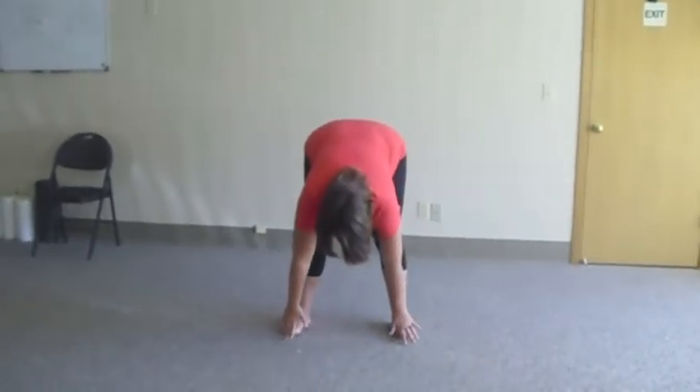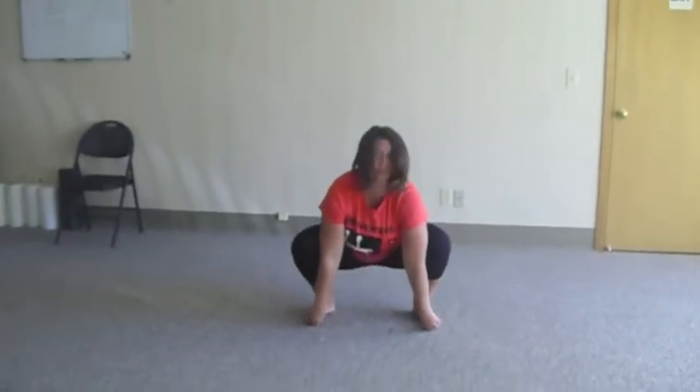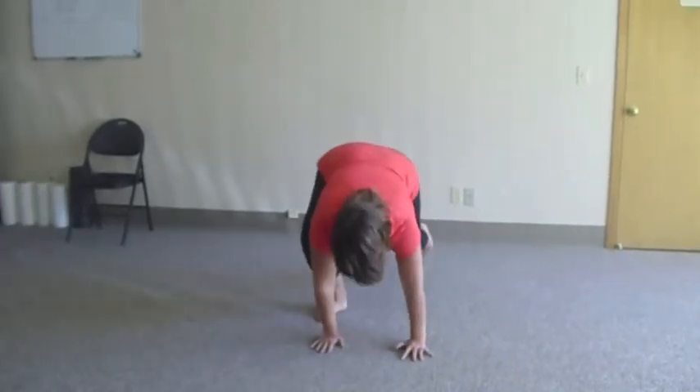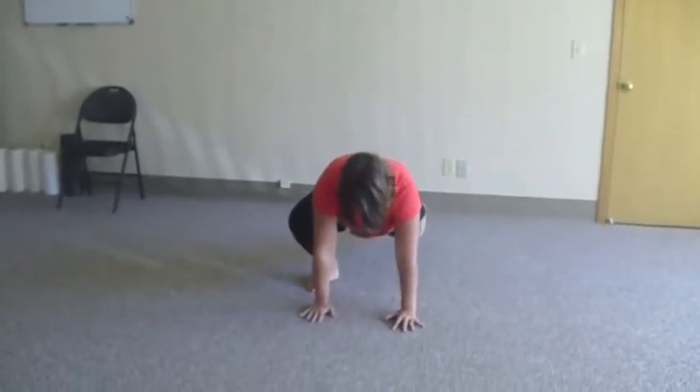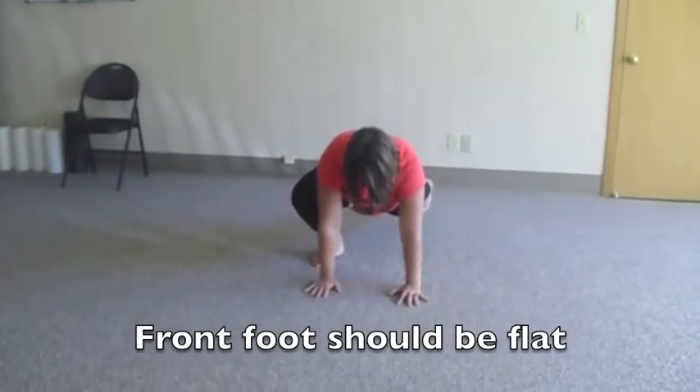To get started, she's going to fold herself in half and grab her toes. From there, she's going to drop her butt down toward the floor, and she's going to feel a nice stretch in her inner thighs and hips. She's going to reach one leg back into a lunge position, and she's going to press her hip down toward the floor.